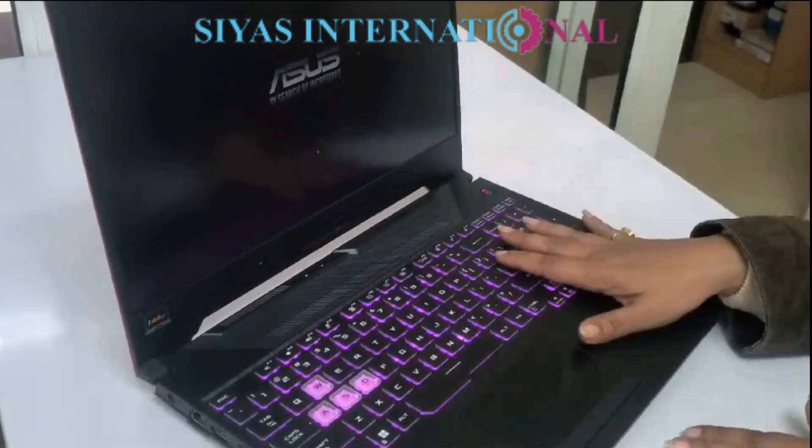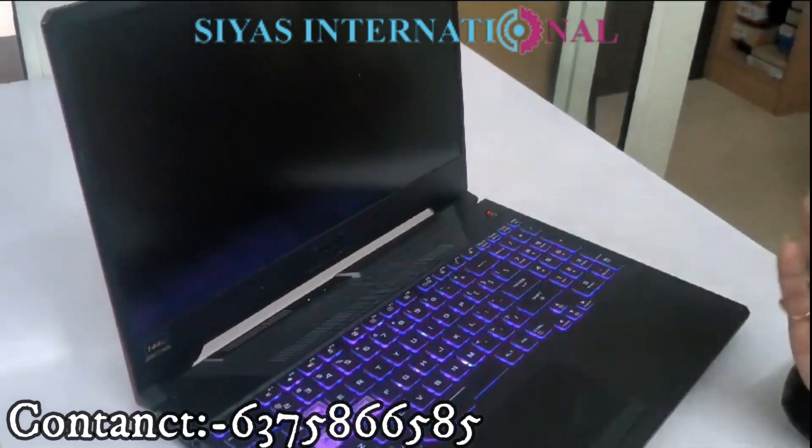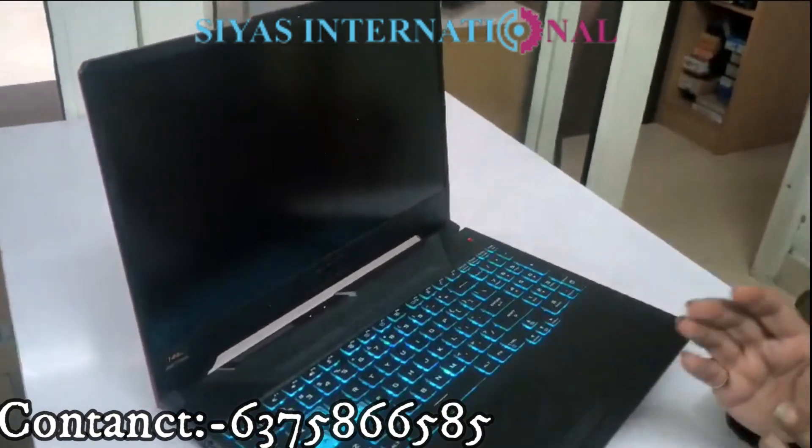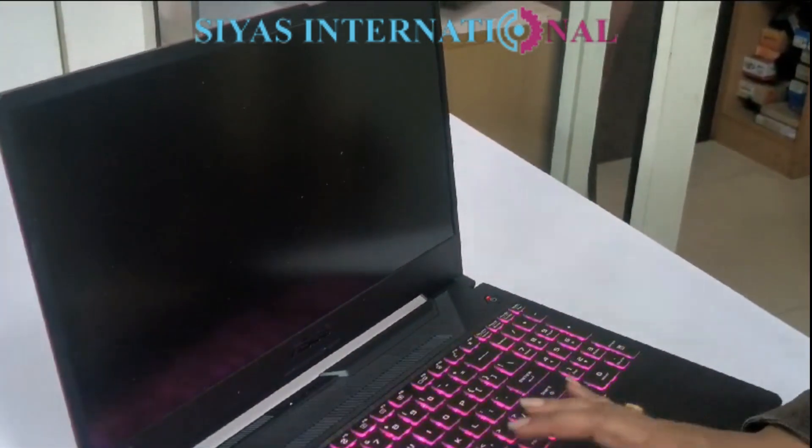These are heavy laptops, and even though it has a dual fan, the CPU and GPU both are overheating. Certainly, if there is no air blow properly, this issue occurs. So let us fix this issue.